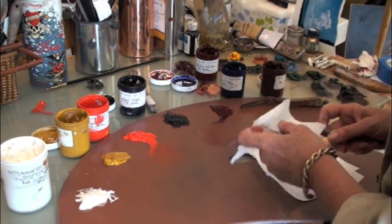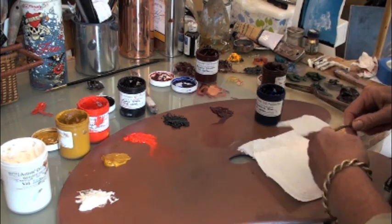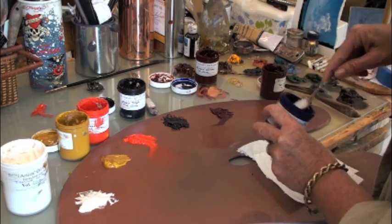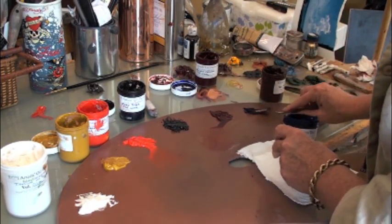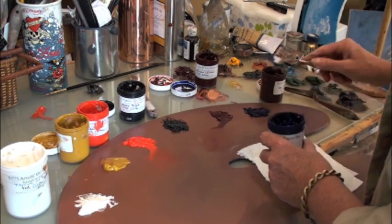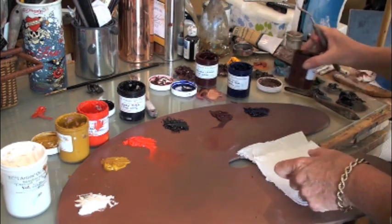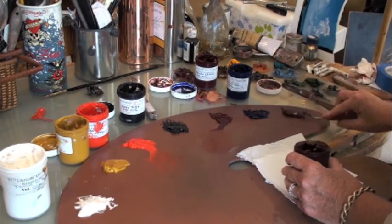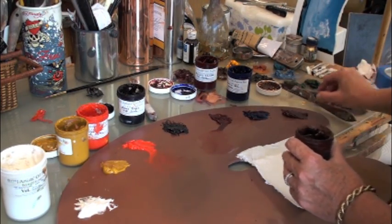Our next color is Ultramarine Blue. This is a great transparent color to use for many different reasons — for glazing and to make some nice rich darks. And then the last color that I like to use is Transparent Red Oxide. This is a really beautiful, warm, rich brown.